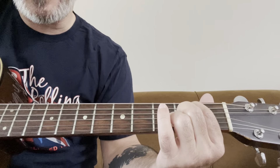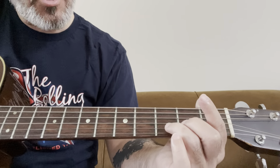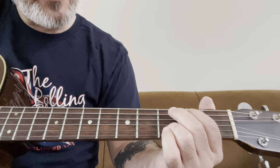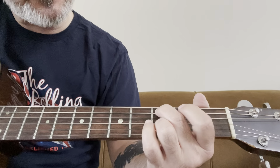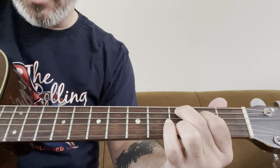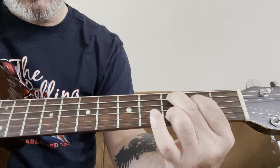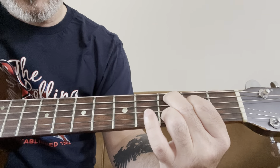The next chord is a C add 9. I'm keeping my ring finger on the B string. All I'm doing is taking my middle finger to the third fret, A string, and my index finger to the second fret, D string. I mute the low E and let the rest ring.